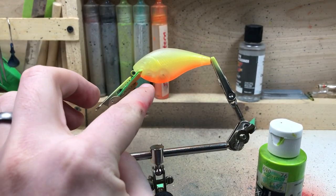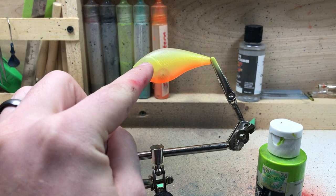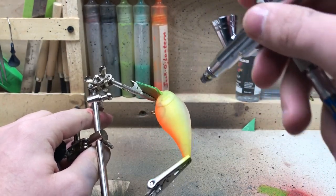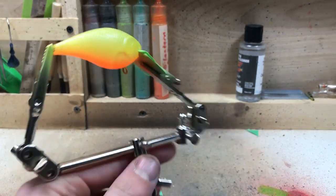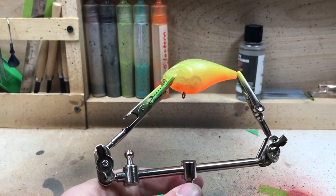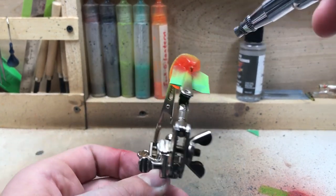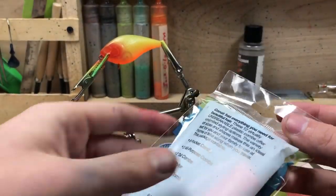I might go back and do some red on the gill plate — I haven't quite decided yet. Made up my mind: I'm not going to spray any red on the belly, but we are going to do some right up here on the gill plate, kind of fading into that orange on the belly. We'll do some up around the nose too, and yeah, we're going to call it good right there.